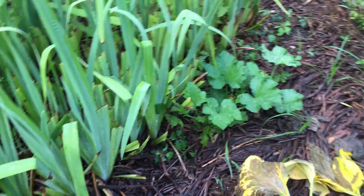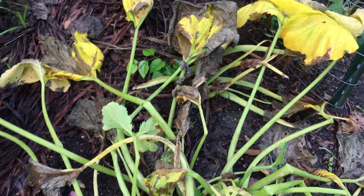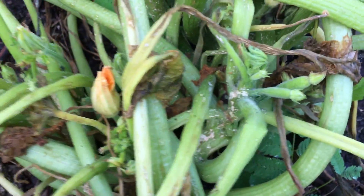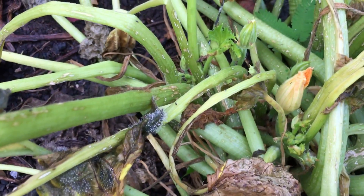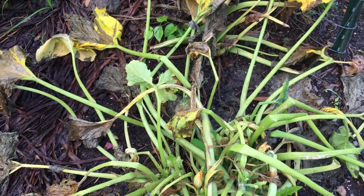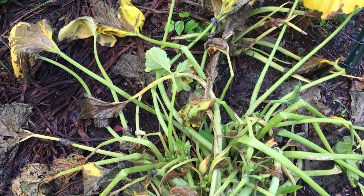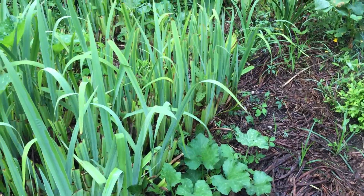Now look at this squash. That is definitely some kind of disease. But down there at the base it looks like we've got lots of babies - look at all the babies. This is a zucchini. I think what I need to do here is just cut this whole thing back, way back, and see if it will recover. It may, it may not. I'm hoping it will, because I would like to have some zucchini. That's pretty much it for this part of the garden.